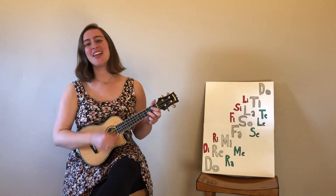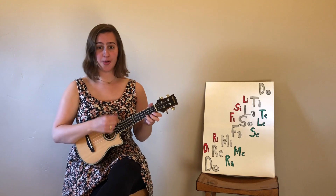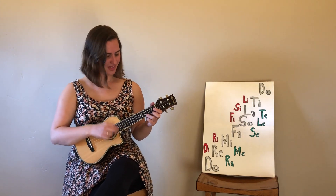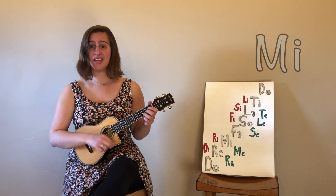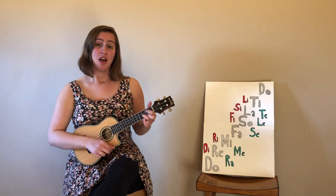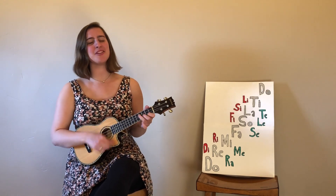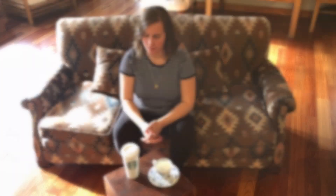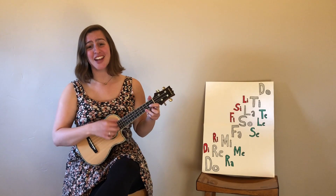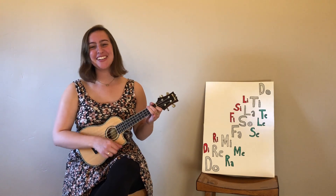Re, mi, fa, sol, la, ti. Do, mi, fa, sol, la, ti. So call me, re, do. Come with me, I'm ready to raise a glass. Cause we don't need a reason to have a blast. So come on, baby, just tell me — do you like coffee or tea or solfege? It's good for your soul.